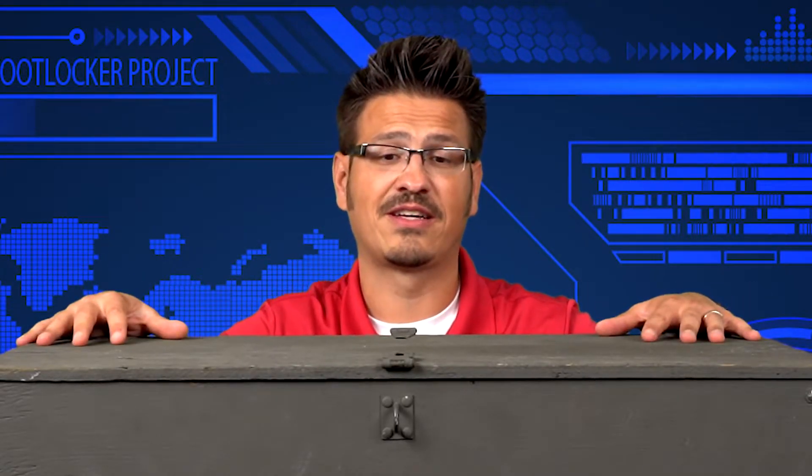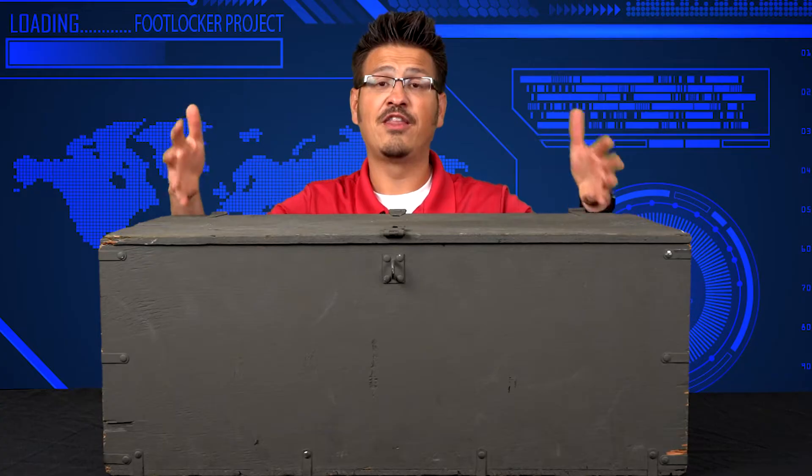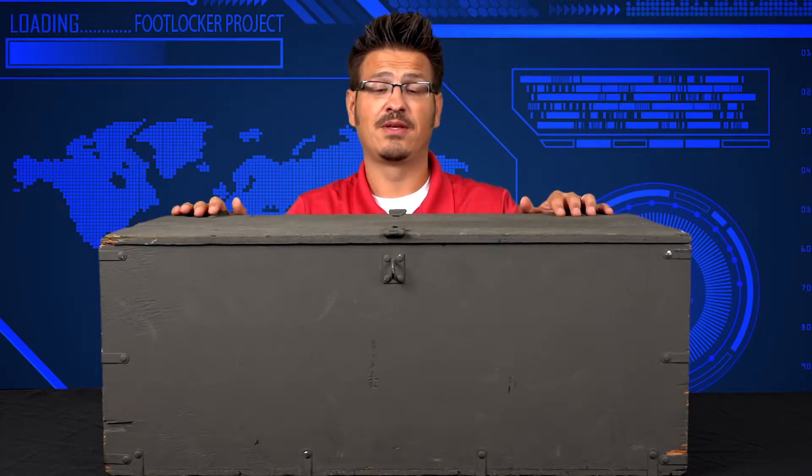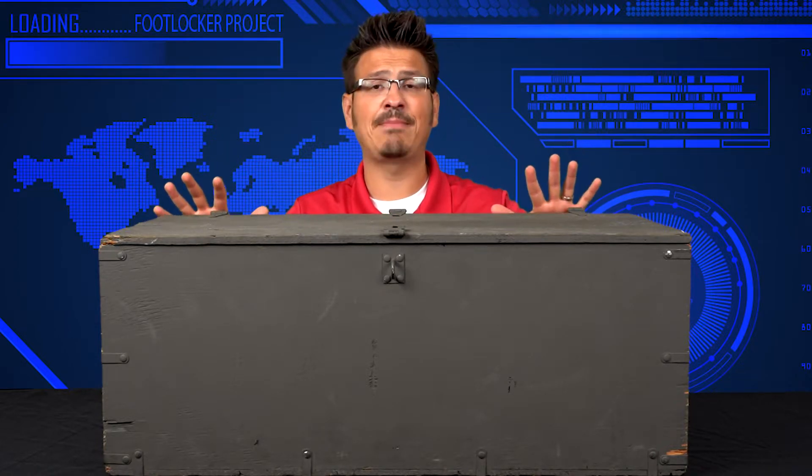Each soldier is issued a foot locker when they enter the military. My dad actually had a foot locker of his own when he was in the Air Force back in the 70s. This foot locker here is made of wood. Some foot lockers are made of metal, others are made of molded plastic. Most importantly, they're designed to keep things safe and dry.